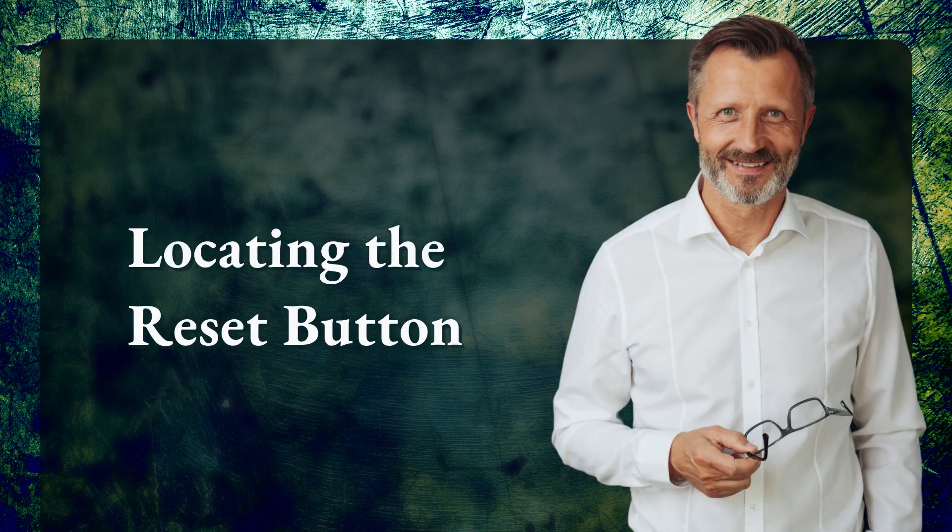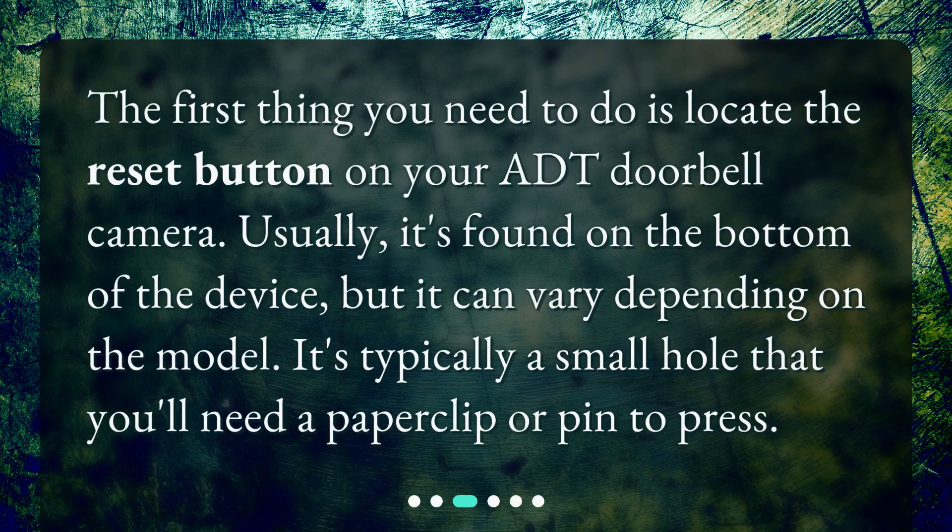Locating the reset button. The first thing you need to do is locate the reset button on your ADT doorbell camera. Usually it's found on the bottom of the device, but it can vary depending on the model. It's typically a small hole that you'll need a paper clip or pin to press.